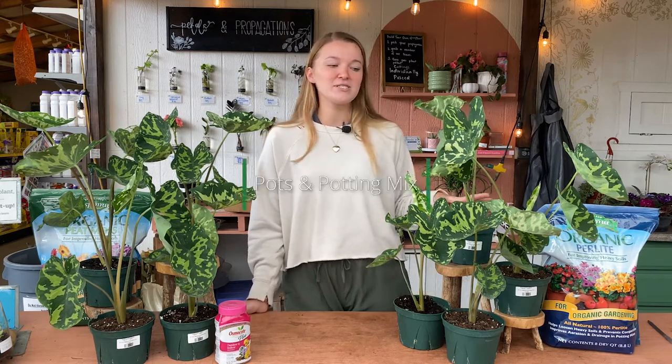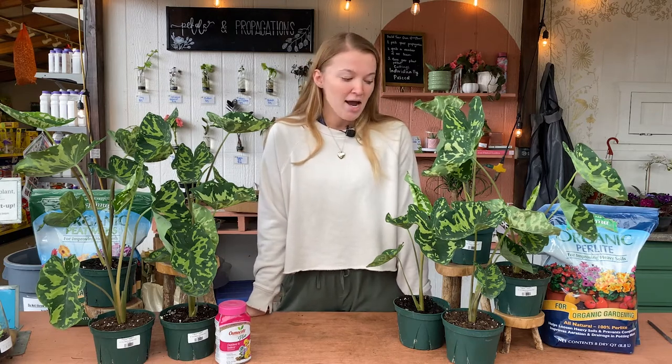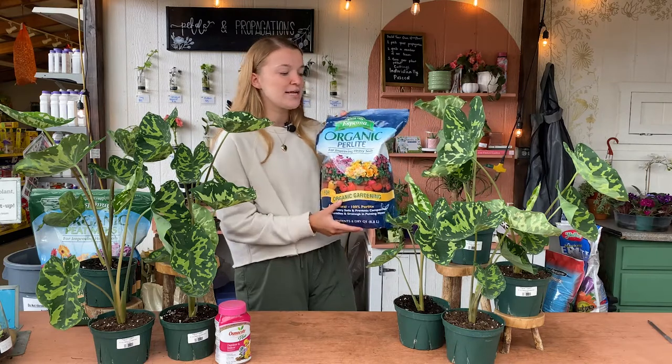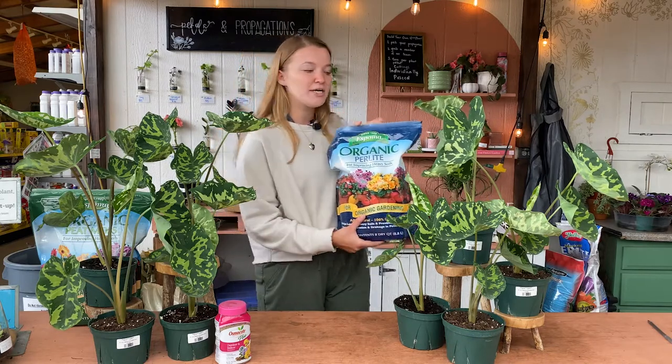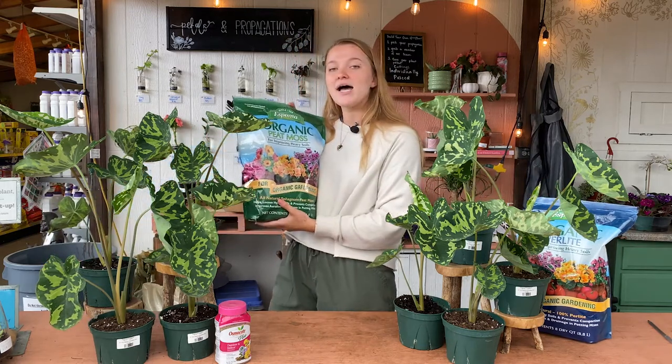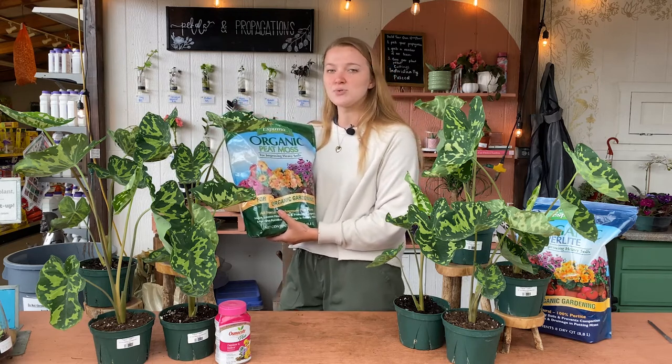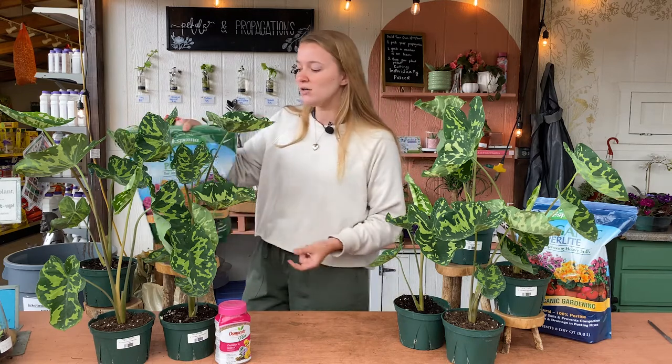The most important thing for this plant is ensuring proper drainage. Make sure whatever pot you put this plant in has a drainage hole in the bottom. Another thing that can help increase drainage is the soil mix you use to repot this plant. You can use any kind of indoor soil mix and add in some perlite — this is the Espoma organic perlite — just to help increase drainage. They also like a really nutrient-dense soil, so adding some peat moss will not only help increase drainage but also help increase the richness and nutrient quality of your soil.